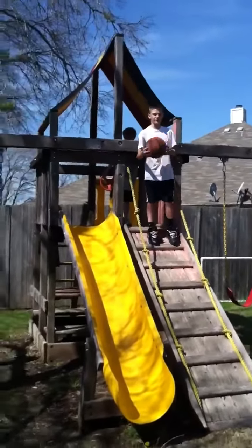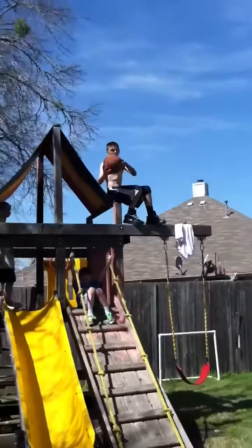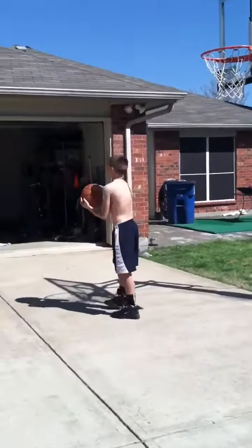Linus' backyard. This is off the stairs of the playground shot. Playground shot. Finally! This is off the stairs of the shot.